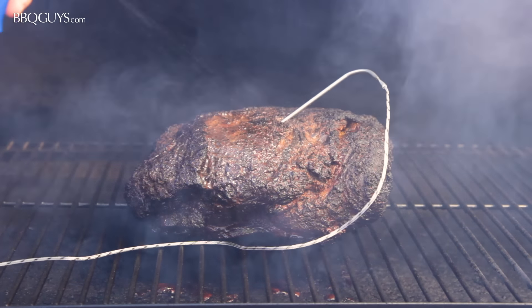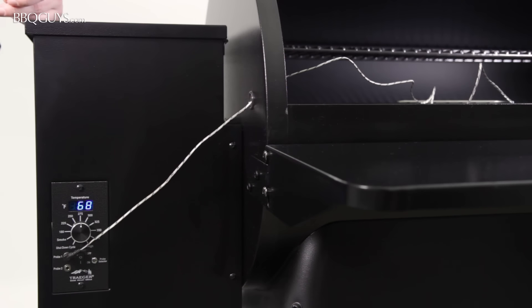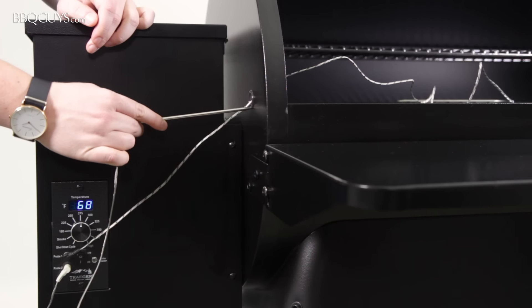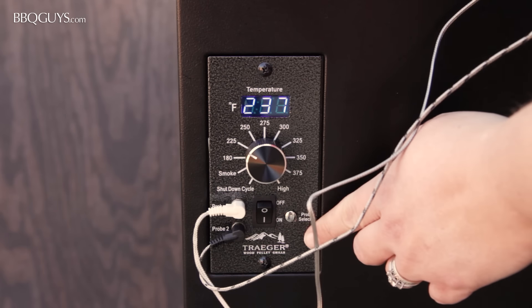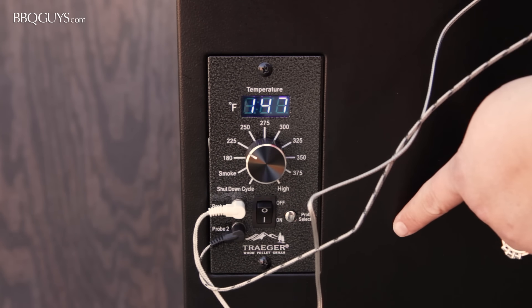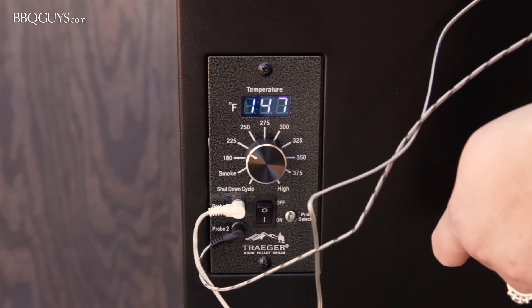For easy internal temperature monitoring, the digital Pro controller also comes with two temperature probes. These can be fed through this port on the side of the grill barrel. Simply press the probe controller selector button to toggle between the ambient temperature of the grill and the readings of probe 1 and probe 2.